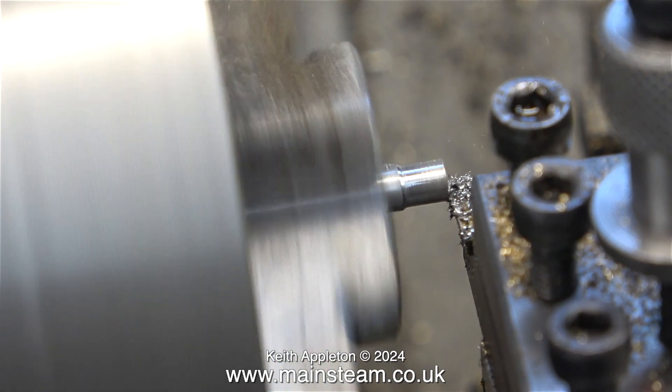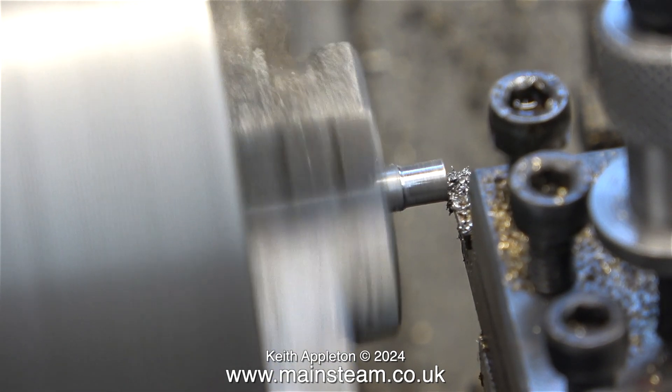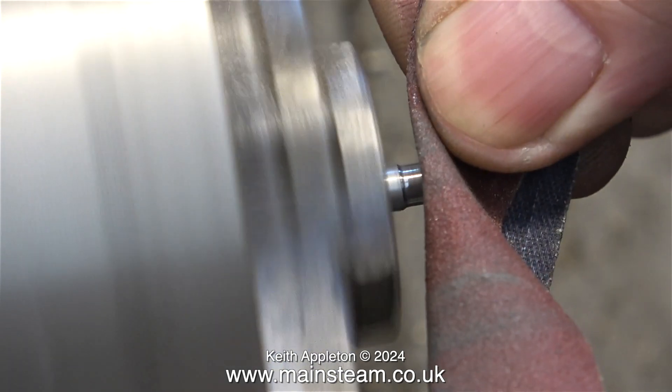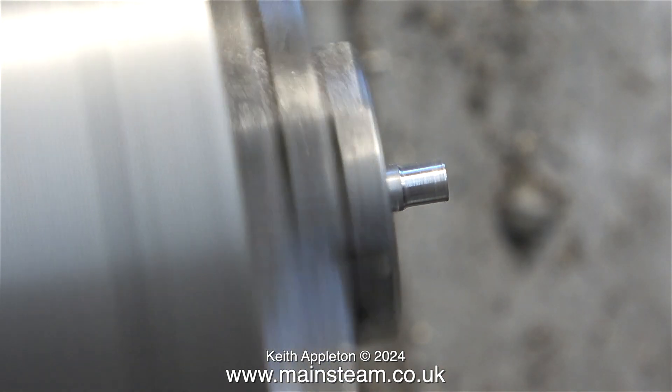In this clip I'm facing across the front of the crankshaft to make sure that this part fits exactly in the crank web. I'm removing the sharp edge with a piece of emery cloth.